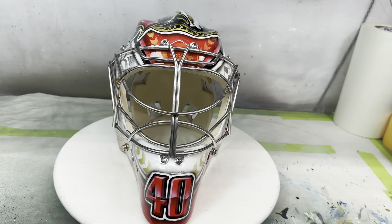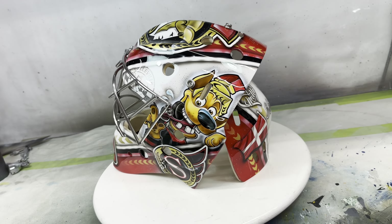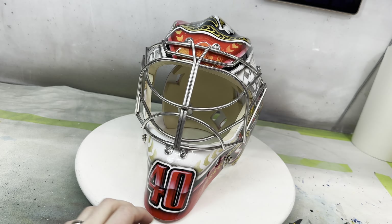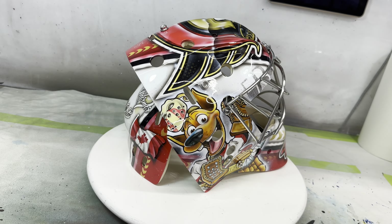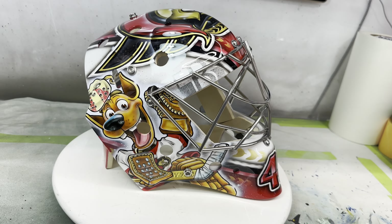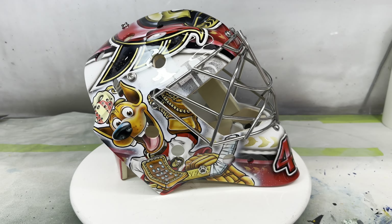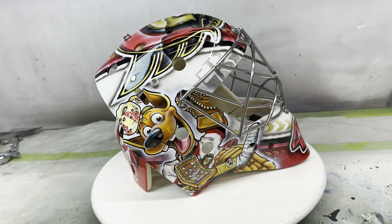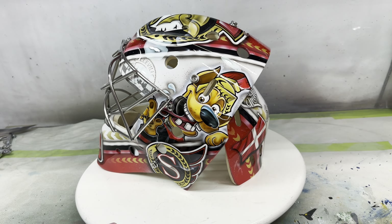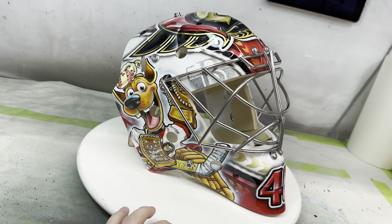Here is the finished product of Mads Sogaard's Ottawa Senators mask. How this project came to be — Mads found me on social media and reached out. I think I've done a few guys in the organization now, so that's probably how he took notice of my work. We got a hold of each other, had a good chat. He's had a few cartoon dogs on his previous masks — he likes to play off his nickname. They call him the Great Dane. He's from Denmark and he's really tall.